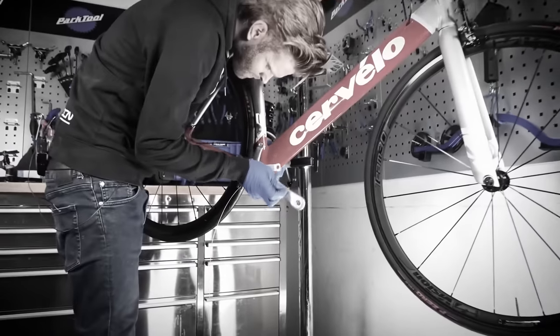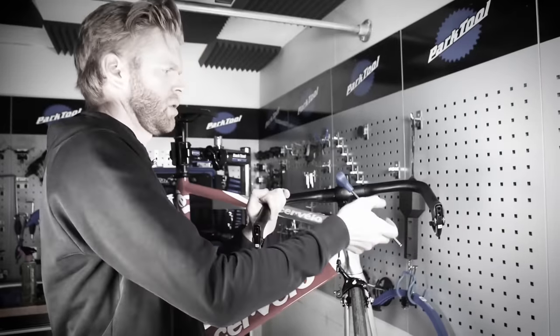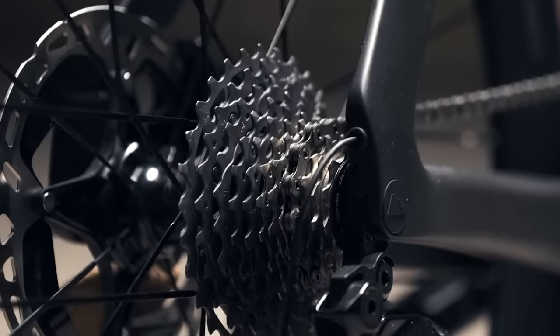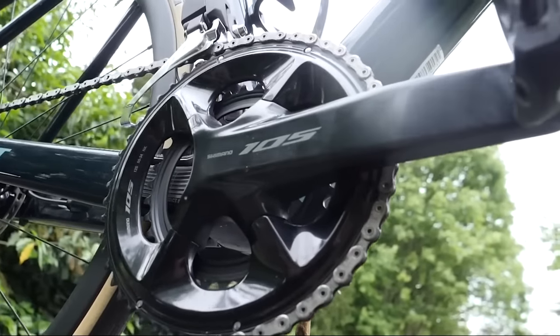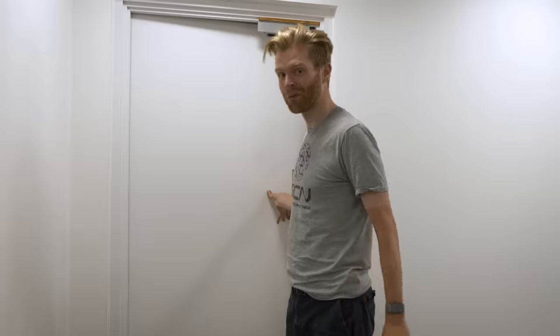Last time I built a bike here on GCN, it was quite a while ago — so long in fact that the groupset world has evolved a huge amount. Shimano has gone 12 speed, and even 105, the groupset of the people, is now electric. When Shimano asked if we could do another bike upgrade video, I jumped at the chance, and I've got an awesome platform to build onto.